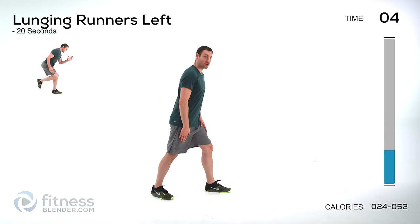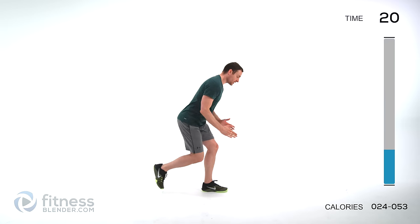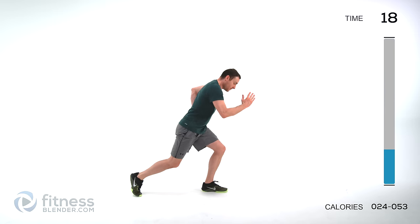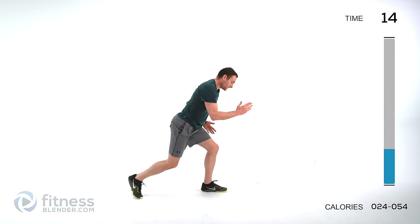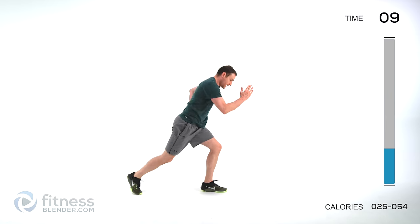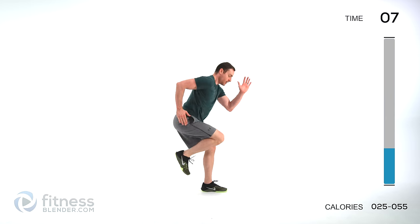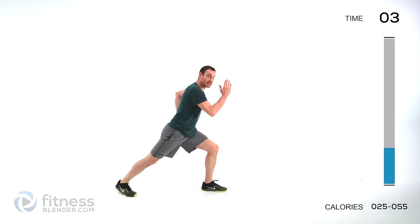We'll start with our left leg planted, right leg is the one moving — kind of back in a little bit of a lunge, just pump that leg back and forth. Make sure you're pumping those arms as well. Keep that back relatively flat, just push through that motion, keep those lungs open. When we're done with this first set, we're going to switch to the other exercise, which is a plank jack.